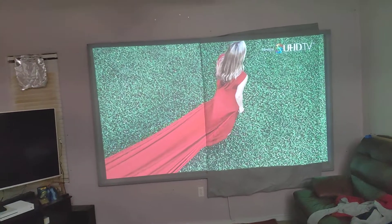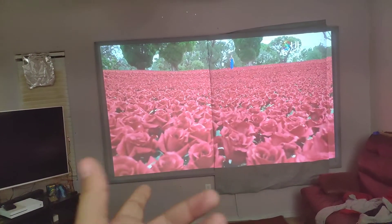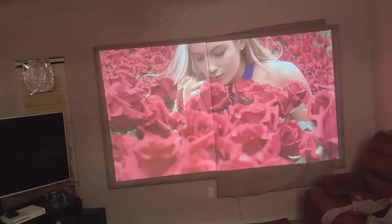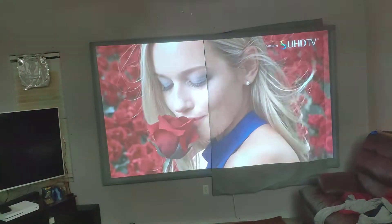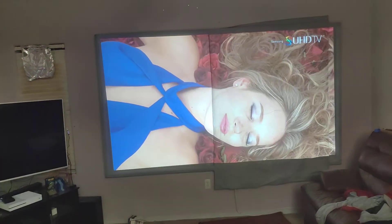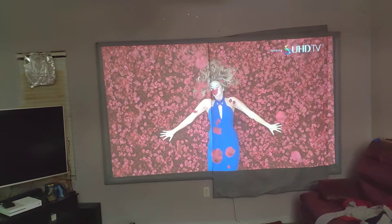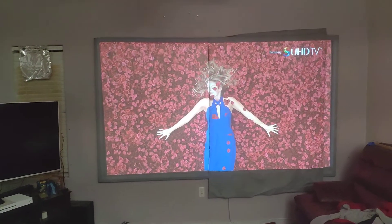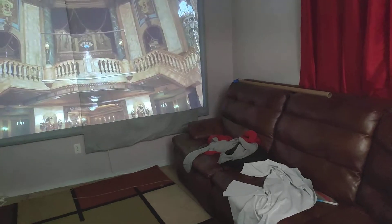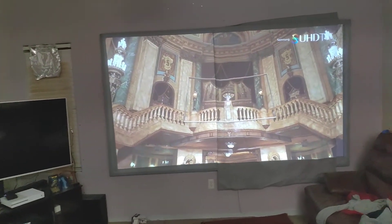I'm going to try to do 100 inches because it's pretty cheap. I got it from Walmart. To make a 100-inch screen, it is only about $14 — like $5 something per yard — so you only need 3 yards to make a 100-inch screen. And you can see that one was the leftover.